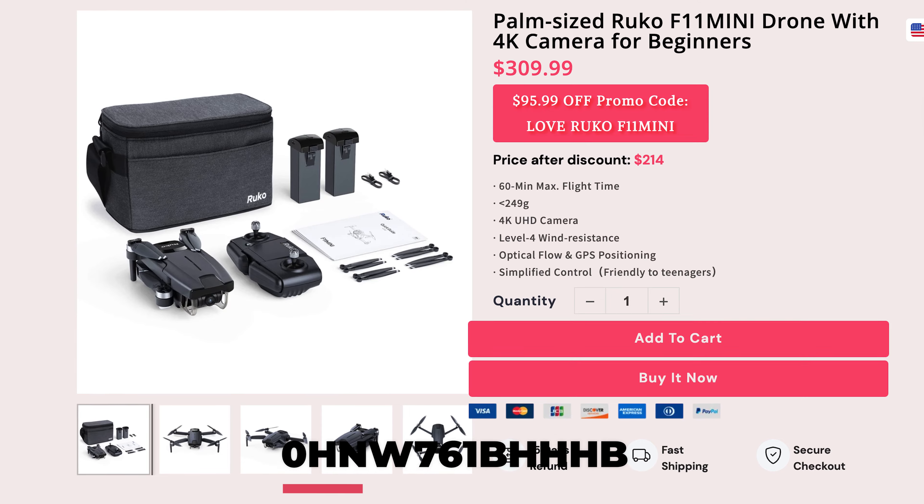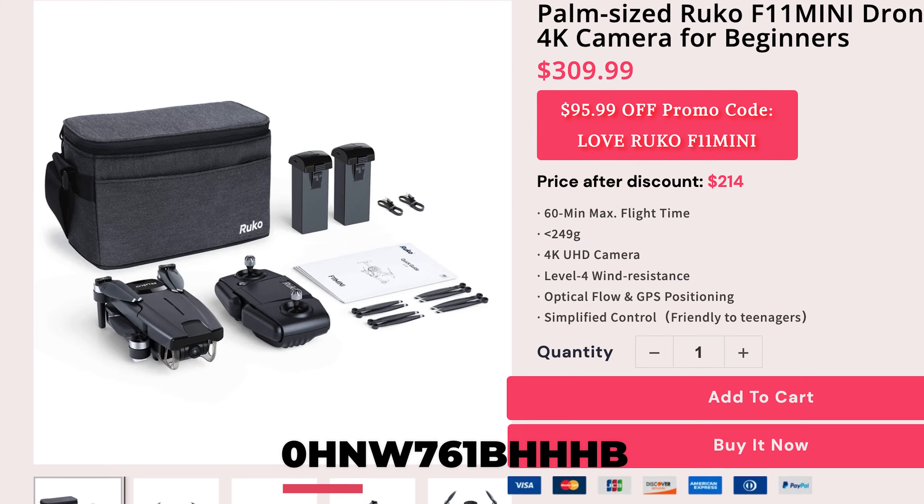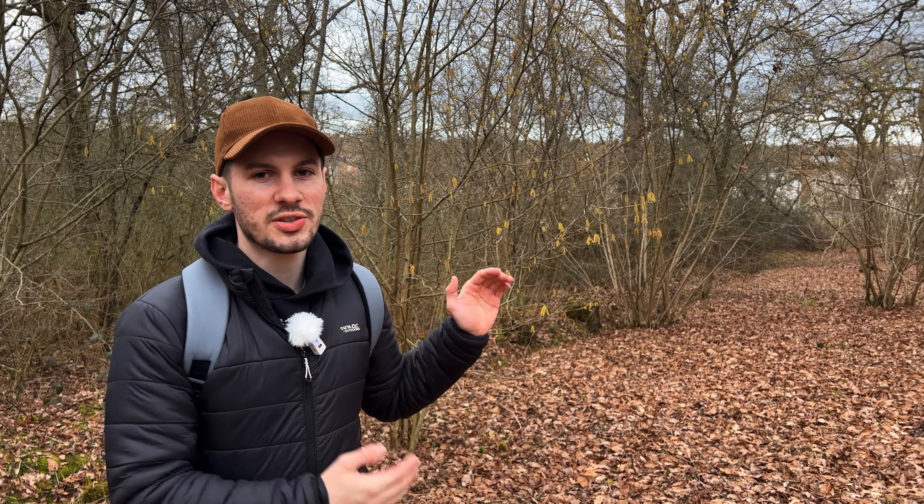If you're interested in this drone, I have an exclusive discount code in the description below — go check out the link, they normally have some awesome deals. Let me know your thoughts on the F11 Mini in the comments. If you're new to the channel, hit that like button and subscribe to Tech Fusions — we've got some awesome content coming your way. If you're interested in another mini drone review, click the video here for the DJI Mini 2 — that drone is really cool.